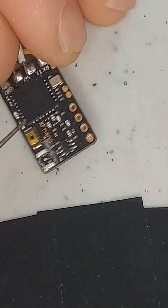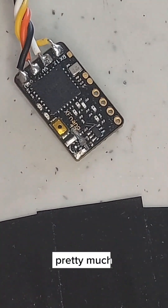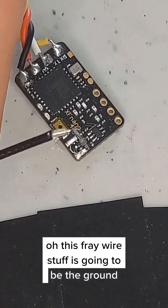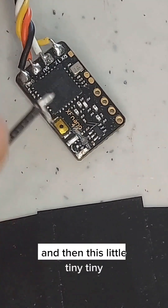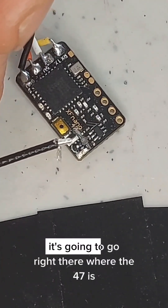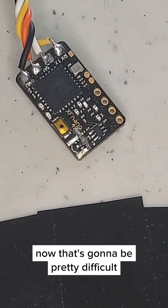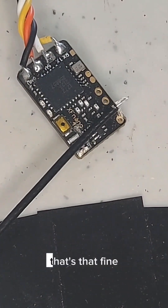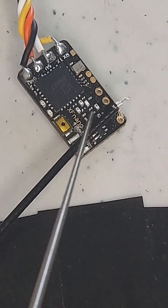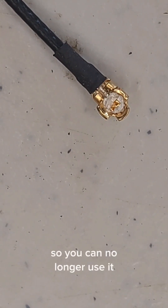We should be able to hit right here for the signal and put our ground right here. Let's see what that looks like. We've got the antenna ready — this frayed wire stuff is going to be the ground, and then this tiny tip here is going to go right where the 47 is. That's going to be pretty difficult seeing as how I don't have a solder tip that fine. It would be nice to have one as fine as this. So this is the connector damage — you can no longer use it as-is.